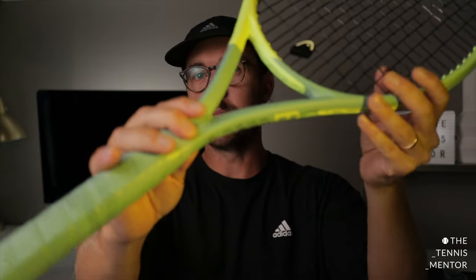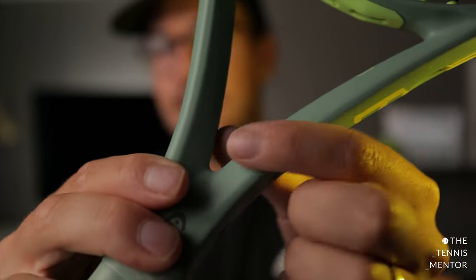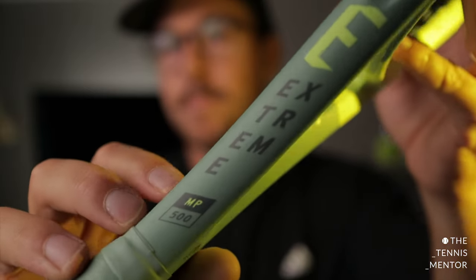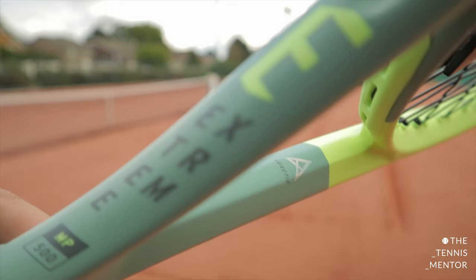When looking at the beam of the racket, you'll notice it's quite thick — starting at 23mm, going up to 26mm, and back down to 22mm — which helps give the racket more stability through the string bed. You'll also notice the frame has a slightly triangular shape, similar to other spin rackets like the Babolat Pure Aero. Finally, regarding specs, there's the auxetic technology. If you've watched my previous racket reviews, you'll know I was a big fan of the auxetic technology in the Speed.